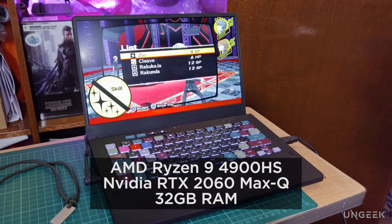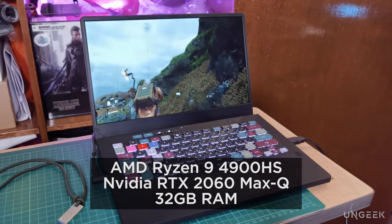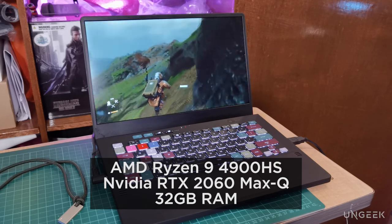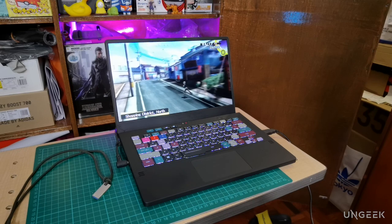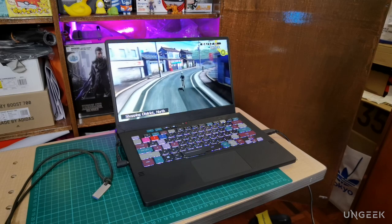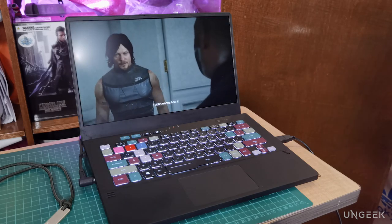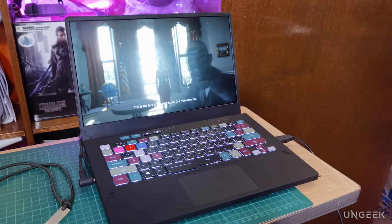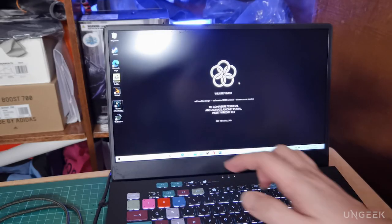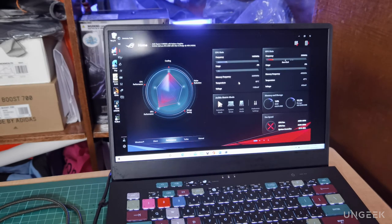As for what powers the ROG Zephyrus Acronym, the machine runs on an AMD Ryzen 9 4900HS, an NVIDIA GeForce RTX 2060 Max-Q, and 32GB of RAM. As this is essentially a Zephyrus G14, with this configuration you could pretty much run any program with ease. The 1TB SSD gives you access to games or files in a flash. You can also tweak your machine's performance via the ROG Armory Crate, where you can tinker with fan speed, screen display settings, and monitor temperatures.